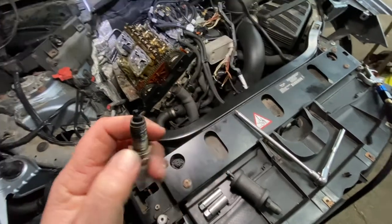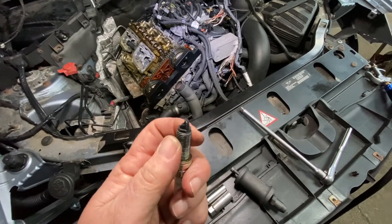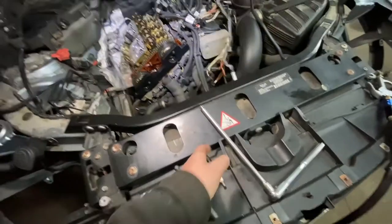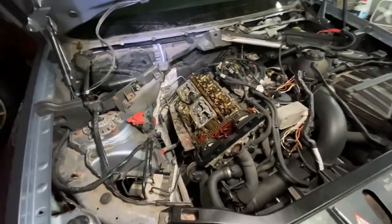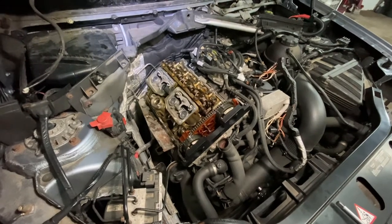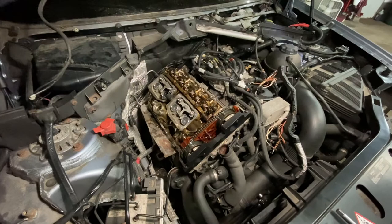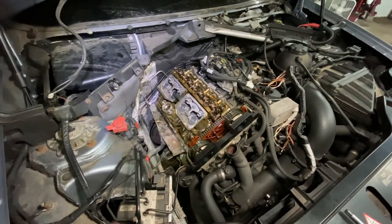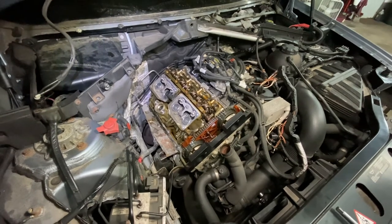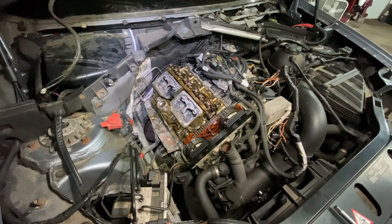This car looks like it was running rich - could be because the timing was off, and that valvetronic valve letting in low compression will give you that black sooty look too. Alright guys - Motor Car Nut - please subscribe, hit the like button, any questions leave them below and I'll get back to you as soon as I can. Thanks for watching - I've got tons of videos on all aspects of automotive, from putting air in your tires to doing transmissions and engines. I'll see you guys in the next video.